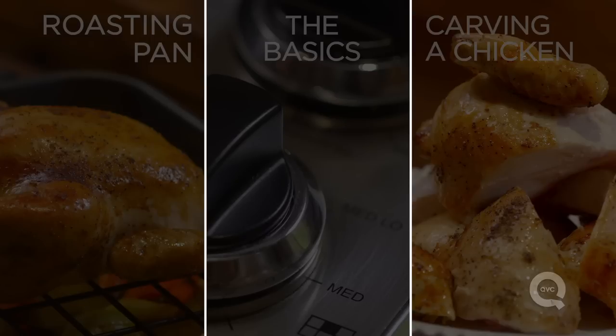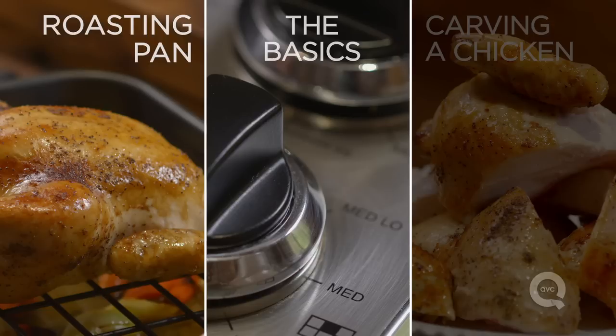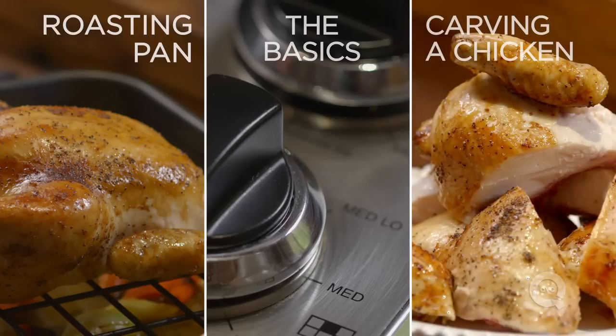Thanks for watching. If you want to see more of the basics, click over here. If you want to know more about this fantastic roasting pan, go ahead and click over here. And if you have any recipe suggestions or comments, leave them in the comment section below. Thanks for watching.